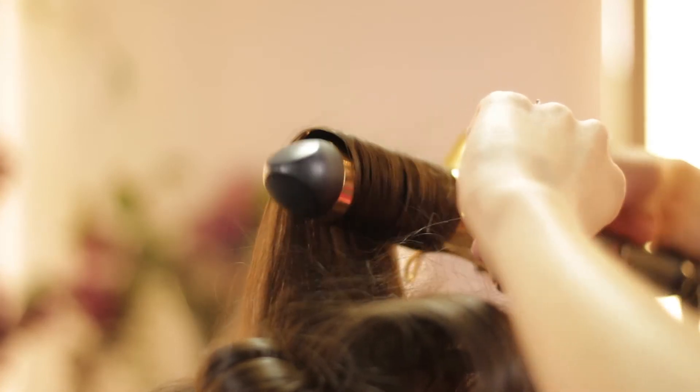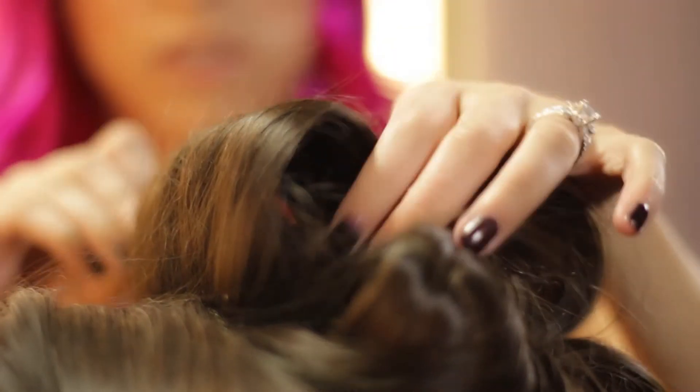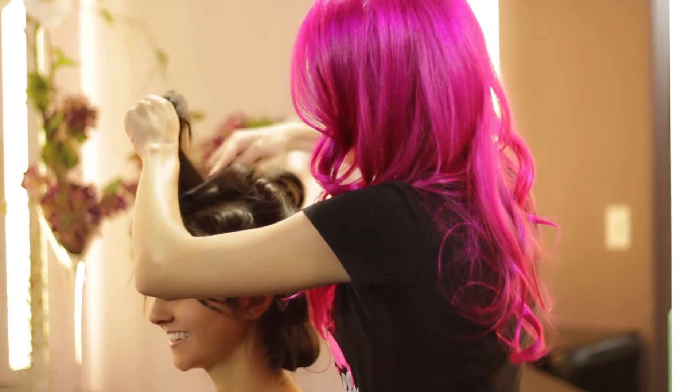What we did with her hairstyle to put some twists in it is curl it base to ends, then pin them to make sure that they cool down and last long.